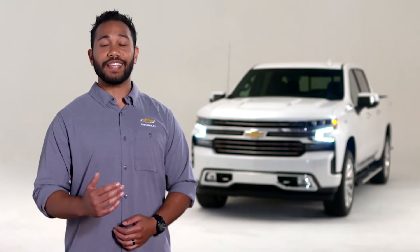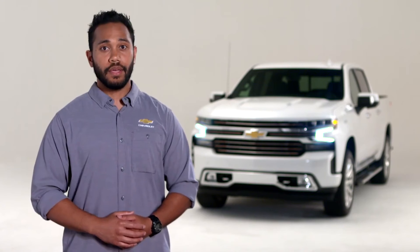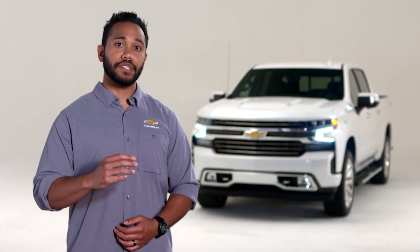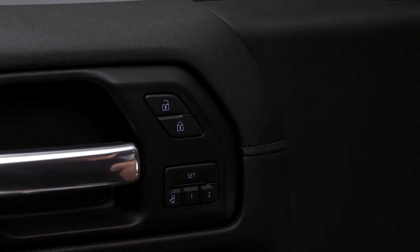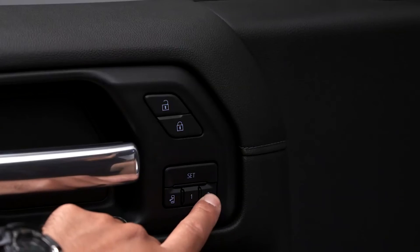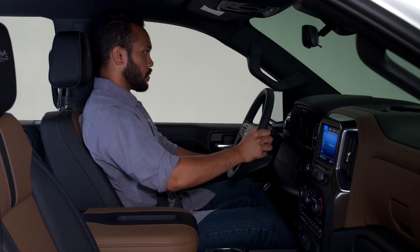You'll need to press set again immediately followed by one or two. If you want to create a common exit memory position, perform this same procedure but use the exit button instead of the number one or two button. The next time you get inside the Silverado, you can manually recall your driving position by pressing and holding the one or two button until recall is complete.